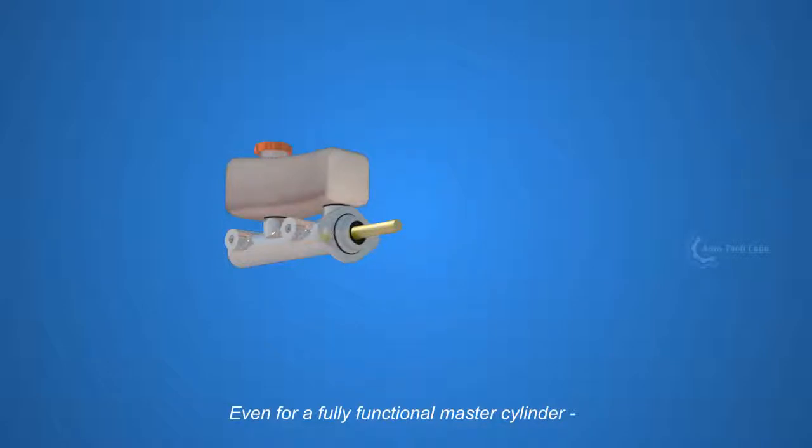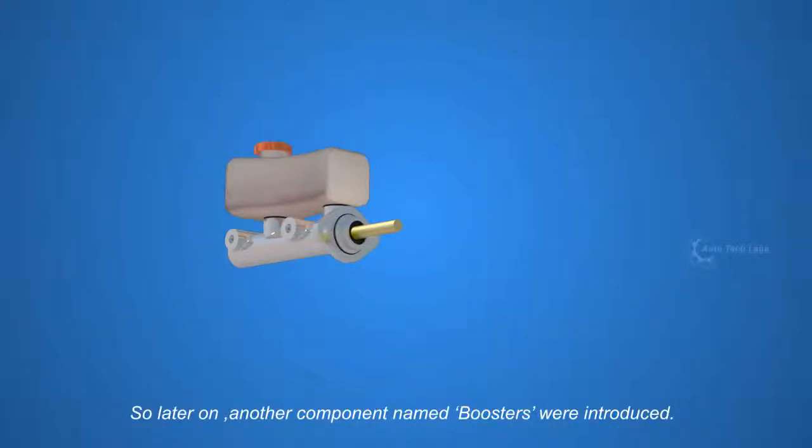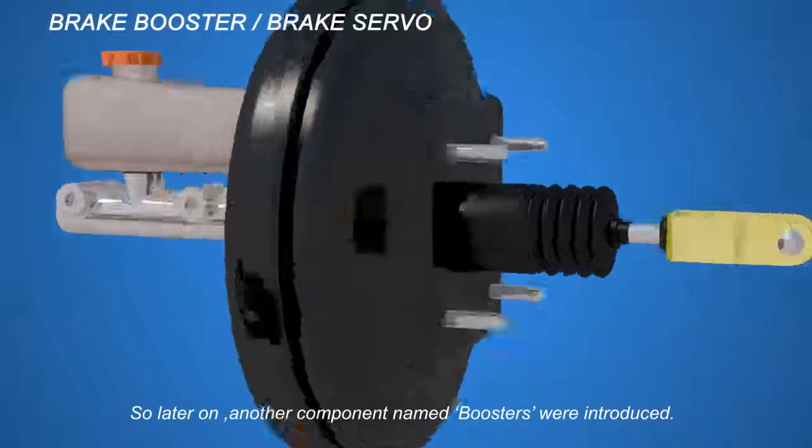Even for a fully functional master cylinder, pushing the pistons through the brake pedal requires much force. So later on, another component named boosters were introduced.